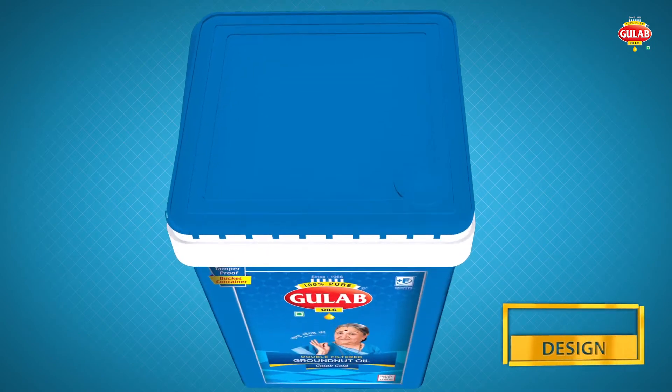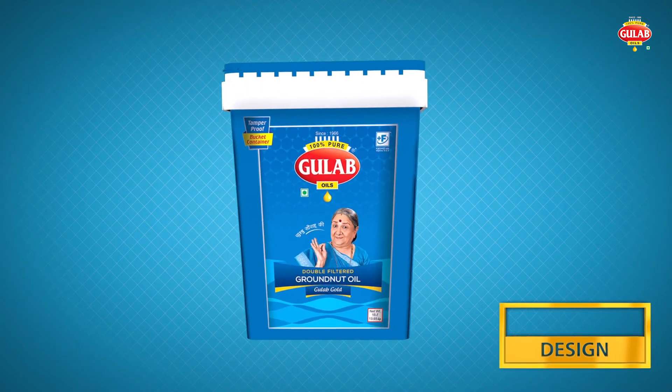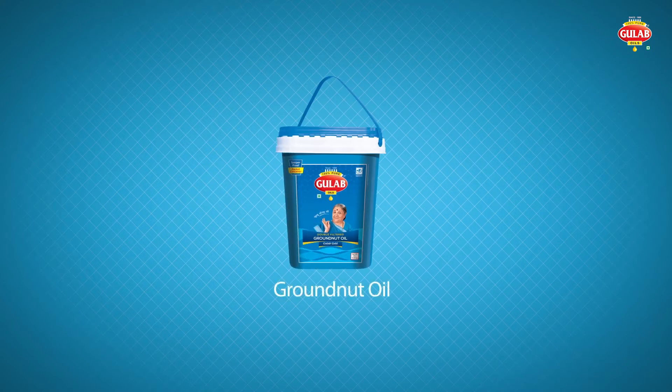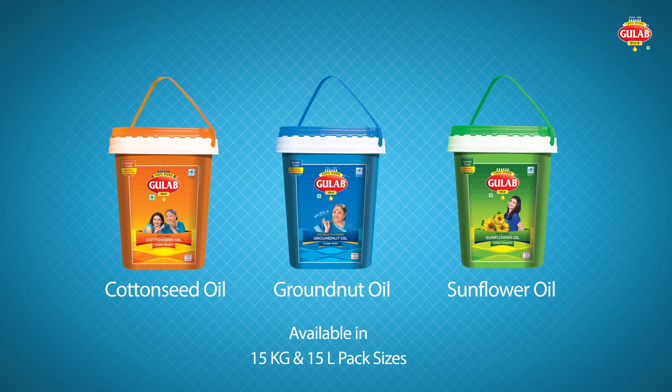It has a smart-looking square shape, aesthetically designed to look elegant. Gulab SmartPak is available in groundnut oil, cottonseed oil, and sunflower oil in 15kg and 15L pack sizes.